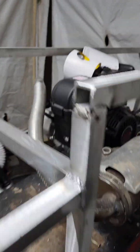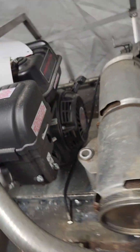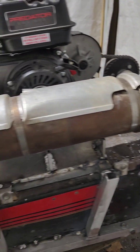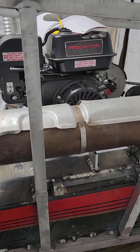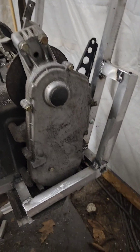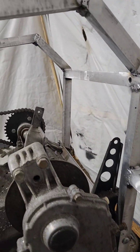Got the modified exhaust on today. Hopefully this will be quiet - I've even got chrome headers. Hope it doesn't affect the running of the motor, but hope it quietens it down so you don't hear this thing coming for 10 miles. Got the guard built for the chain case.